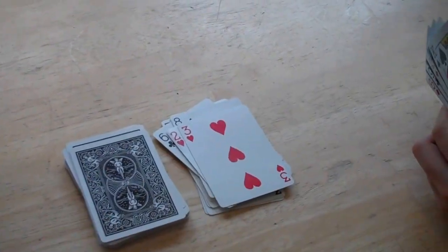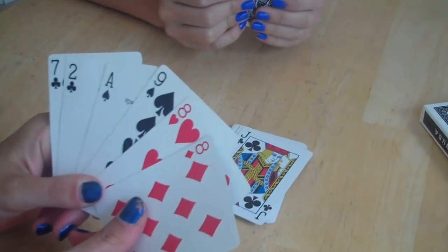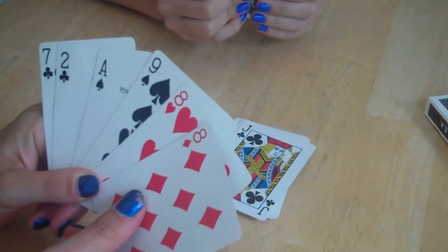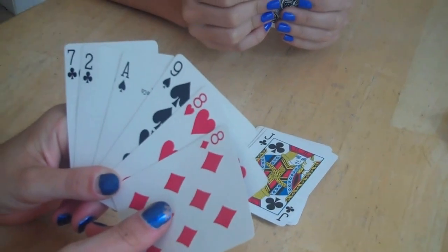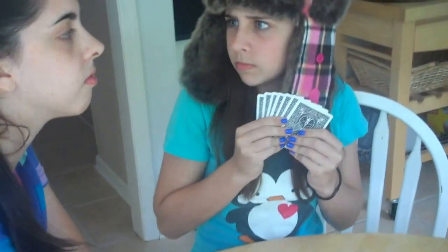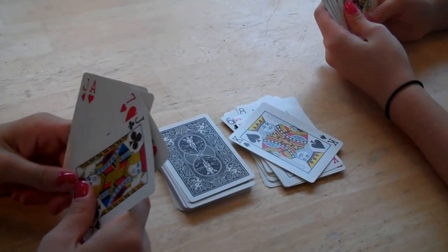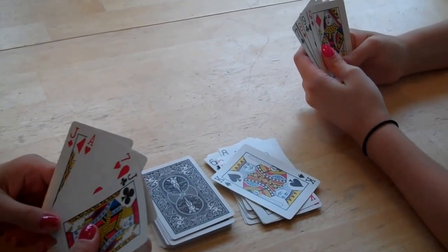The first player to get rid of all of their cards wins. Here's a tip: since eights are wild and can be played at any time on any card, save them until you really need them, like when you don't have anything else to play. Here's another tip: keep your cards close to you so that other players can't see what you have. There are a lot of variations to this game, but it's easiest when teaching new players to just stick with the basic version.